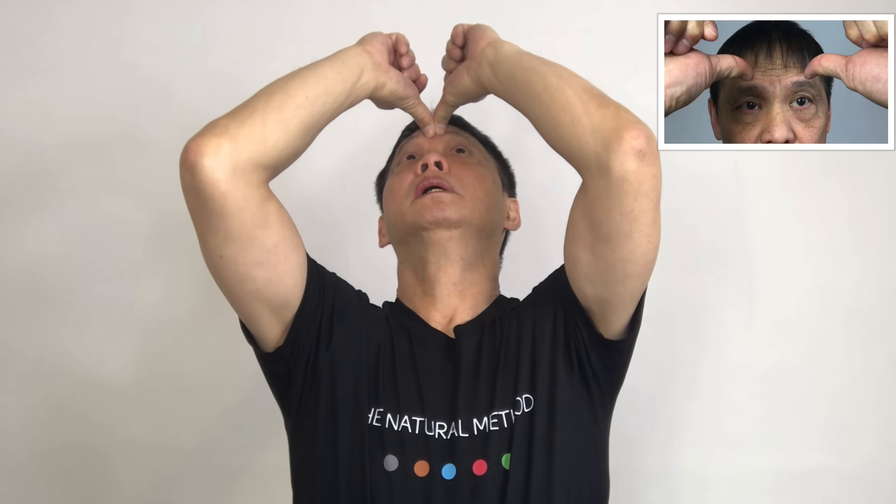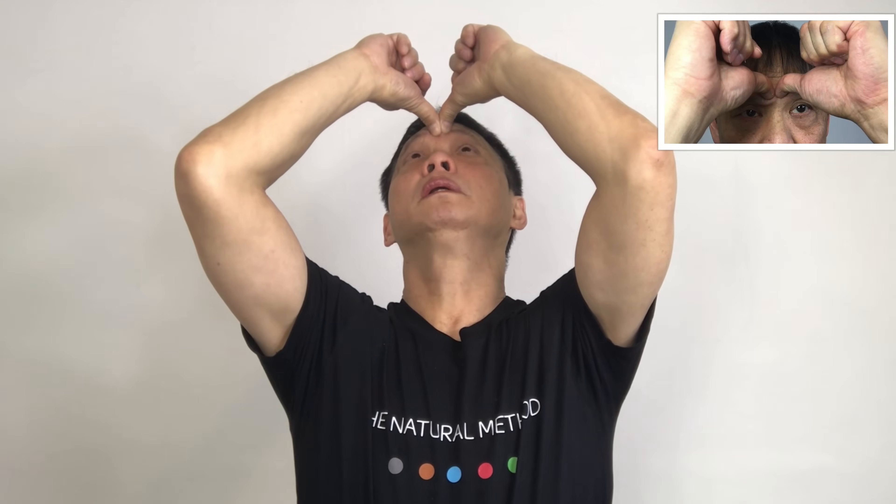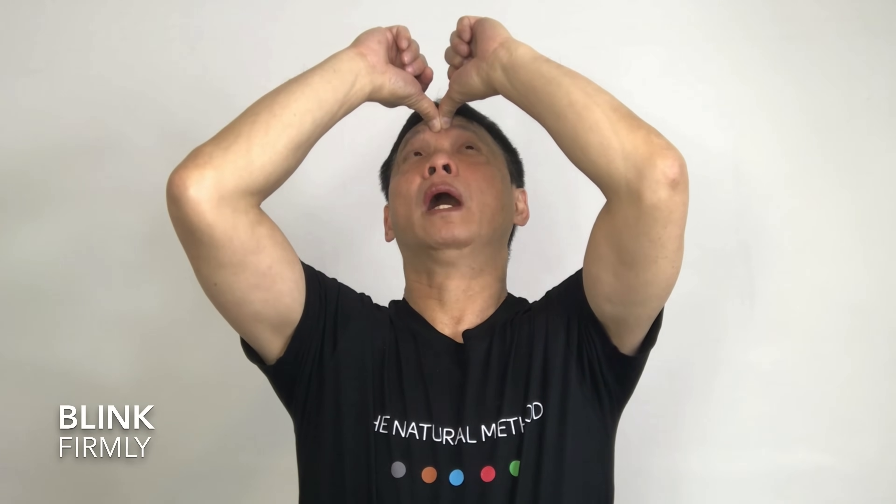Now, with both thumbs in the middle of your eyes, lift your head up and blink five times — one, two, three, four, five. Let's do it five more — one, two, three, four, five.